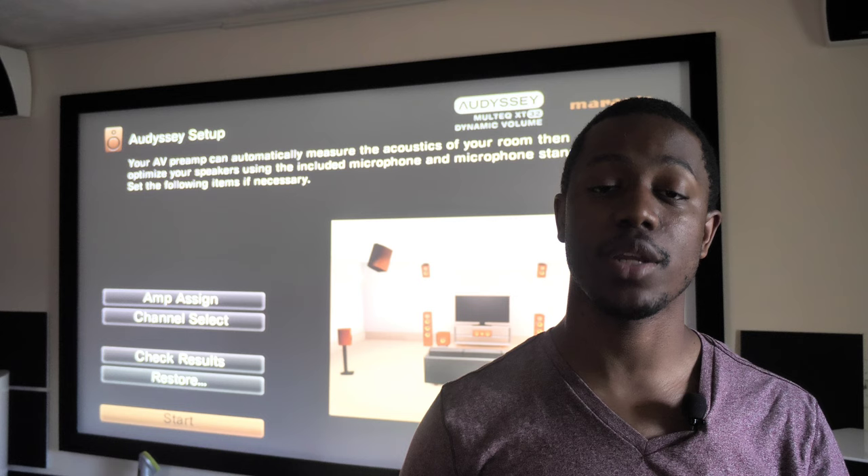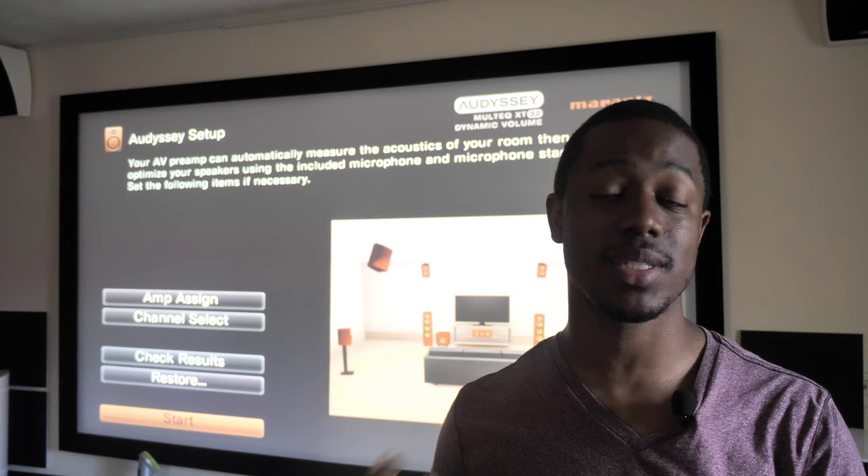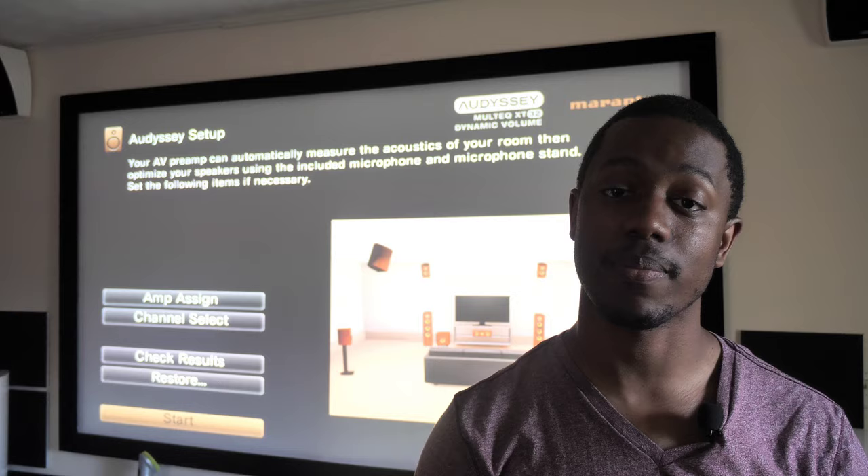Going back in and tweaking your settings is really up to you, your ears, and your room. So what I have on my screen will not be what you have on yours, but going behind your receiver and fixing mistakes can really change the way that your system performs — you could find yourself getting a lot more sound than you thought was possible.